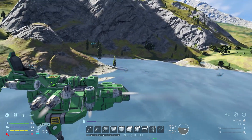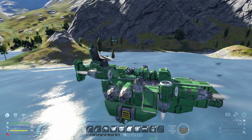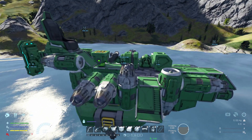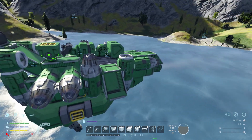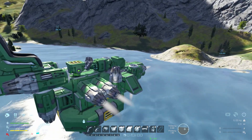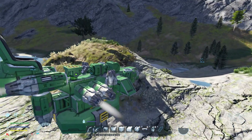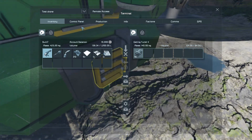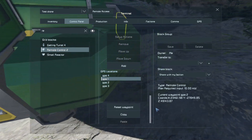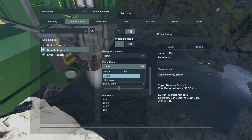Quick recap: remote control — make sure you care about how it's facing; antenna so you can communicate with it; gyro; thrusters in all directions. Make sure you have enough power so it won't die in five minutes, especially this one since it's not capable of refilling. Then place GPS markers in the remote control in order.